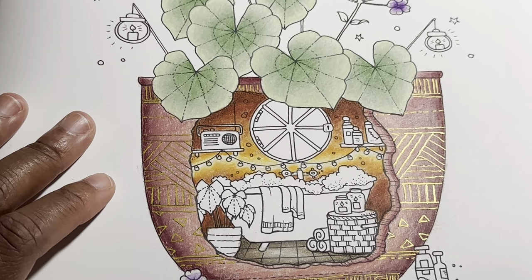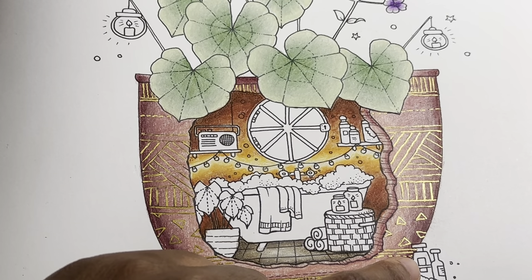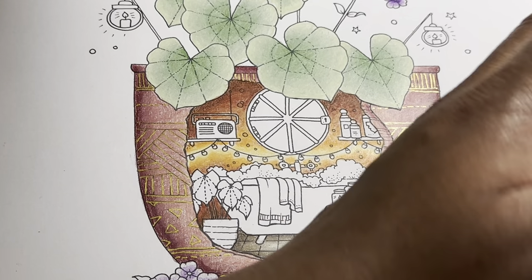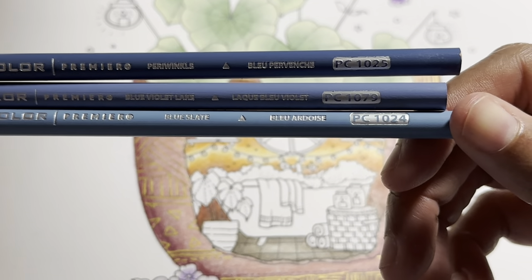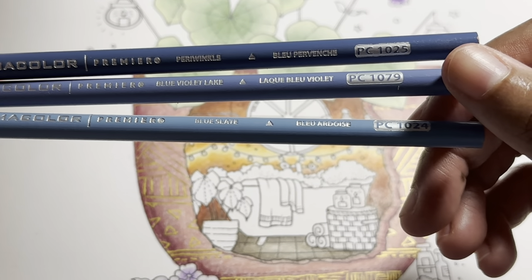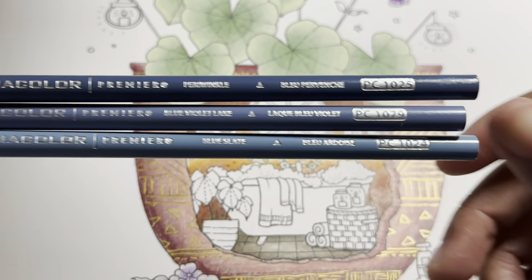The next thing we are going to work on are the glass — the little glass bottles — and then these other bottles will also be the same color. We have PC 1024, PC 1079, and PC 1025 — that's blue slate, blue violet lake, and periwinkle.